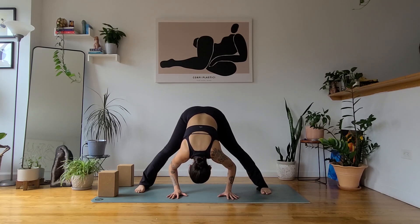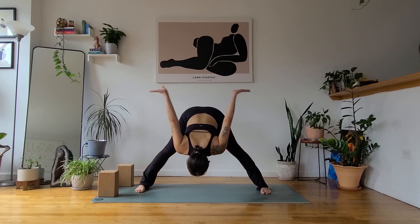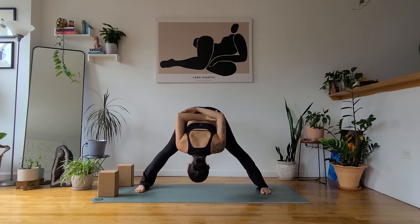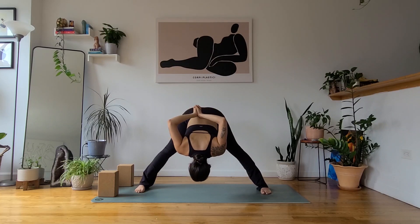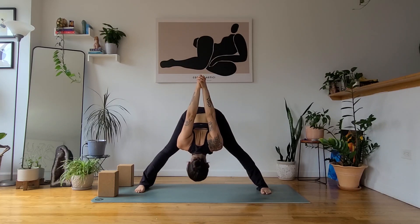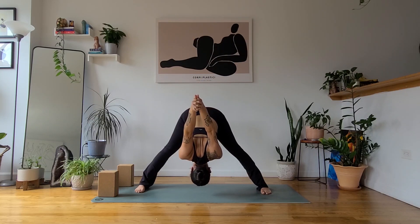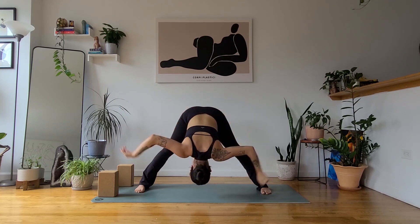From here, we'll find a nice chest opener. Reach your arms behind you. Option to interlace your fingers or, for a more gentle option, grab opposite elbows. If you interlace your fingers, bring the heels of your hands together to touch. Inhale to puff up the chest by sending the fist up and back. Exhale, let the head and neck be even heavier. Maybe the fist starts to reach up and over behind the shoulders for a breath or two. Then gently release the bind.